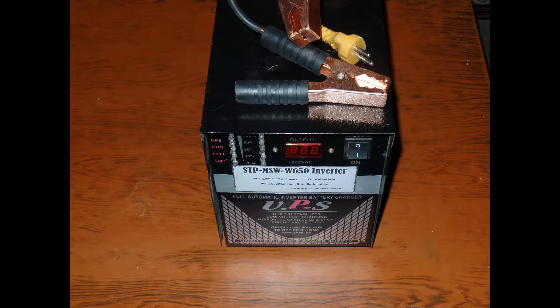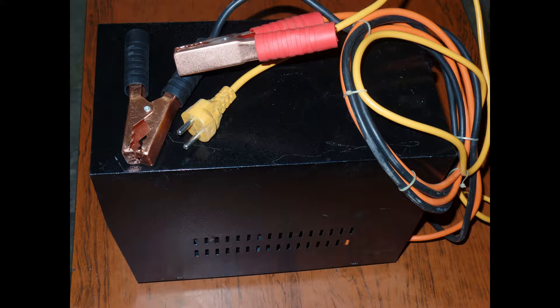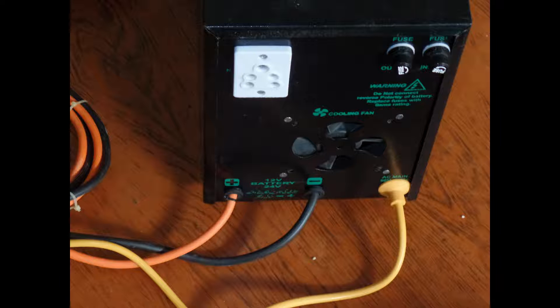Let's take a look at the front. Here we have one digital output voltage display meter and some LEDs that give instructions for the battery percentage and the status indication. On the left here is another picture taken from the side.